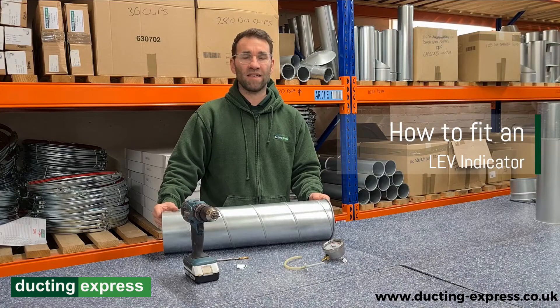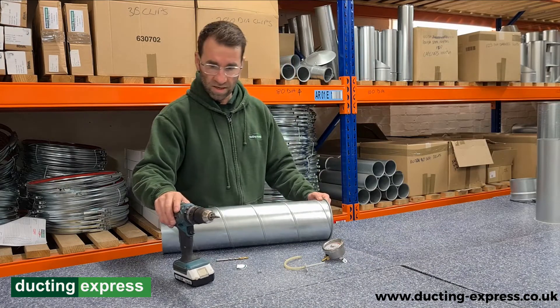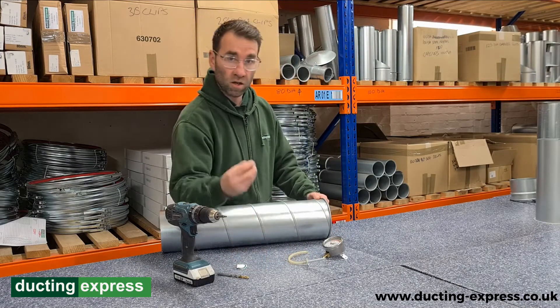Hi, Andy from Ducting Express here. Today we're going to show you how to fit an LEV gauge. To do this, we're going to need a few items: a drill, a 6mm drill bit, your LEV gauge, the tubing that comes with it, and a couple of screws.